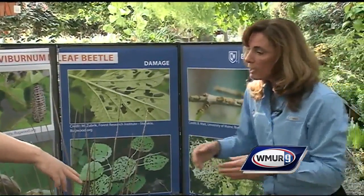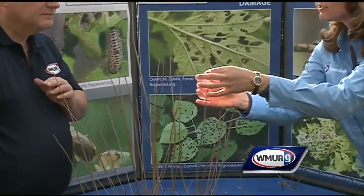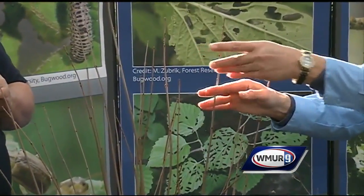So where do you want to prune this plant? What you want to do is definitely prune out the egg-laying sites. You could prune right at this node and get rid of that.